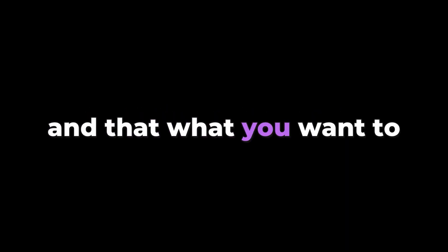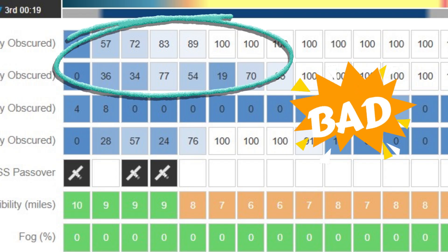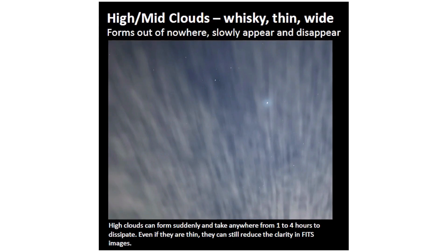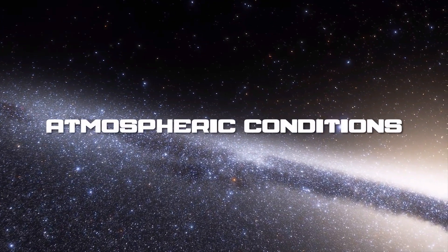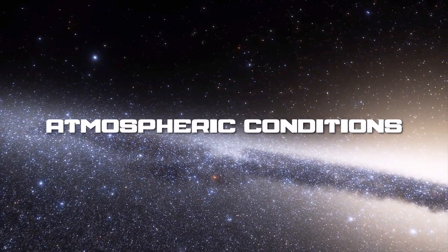What you want to try to avoid is that baby blue color on the map. Anything below average conditions — seeing conditions, high clouds, and all that — is going to be a problem and will show in the photos. You can also take a picture with your phone if you're not sure, and the phone is going to show a lot of the high clouds and the haze. Now let's take a look at what atmospheric seeing conditions can do.